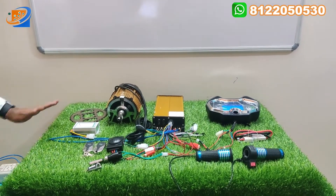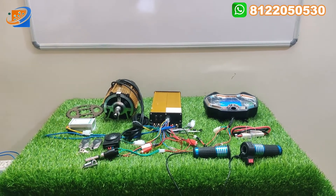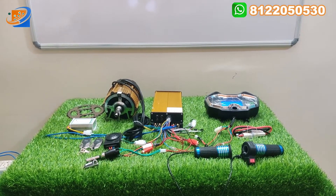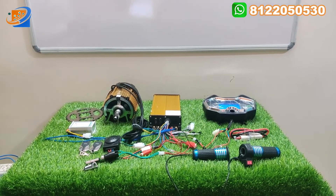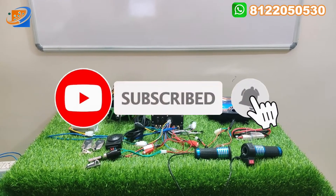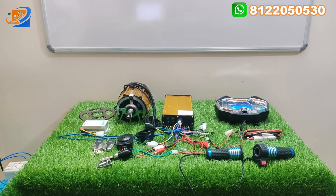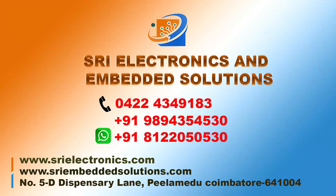That is all about the BLDC motor kit coming with the Winido make. If you want to book this kit, it is available 24/7 in our online store at www.sesonlinestore.com. Kindly subscribe to our channel and press the bell button so that future uploaded videos can be easily notified to you. Thank you, thanks for watching, see you in the next video. Bye.